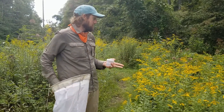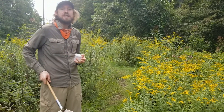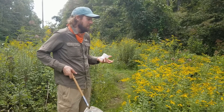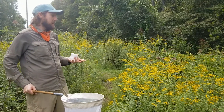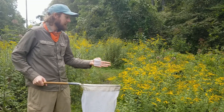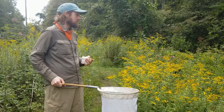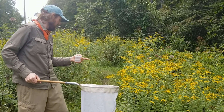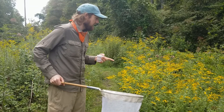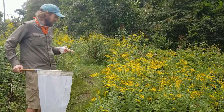Let's get on to the techniques for netting. There are a lot of different ways to do it and depending on who you talk to, they'd give you different advice. But in general, one way to think about it is to focus on the flowers, wait till things land on flowers, and then move quickly, kind of bashing through the flower to collect them. So we have a number of things here — I'm not seeing any bees at the moment, so let's move down a little bit.